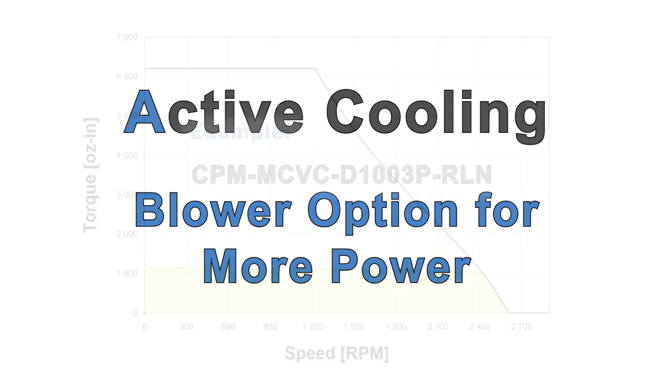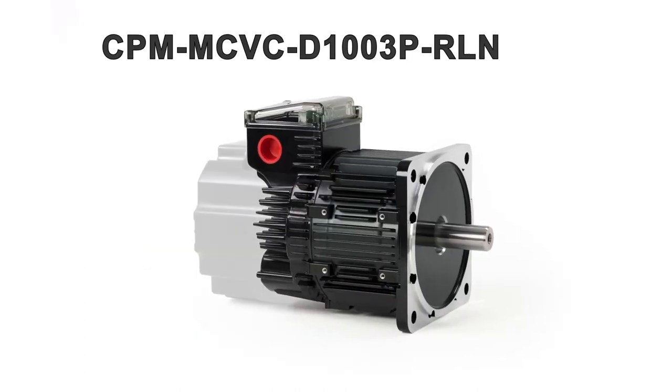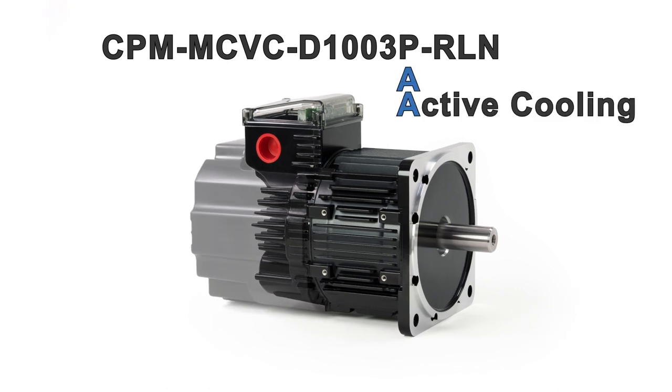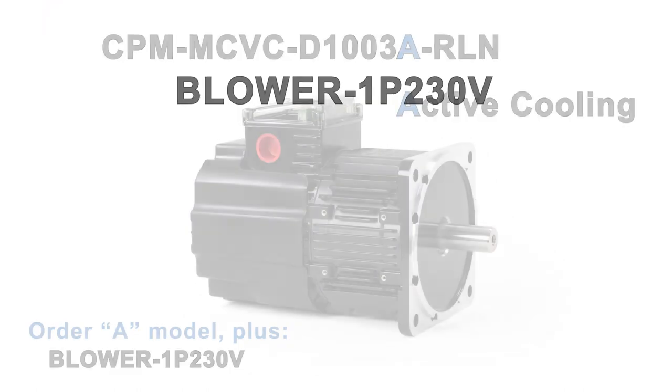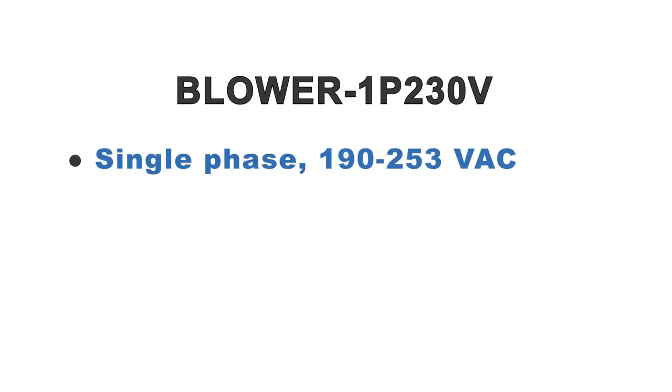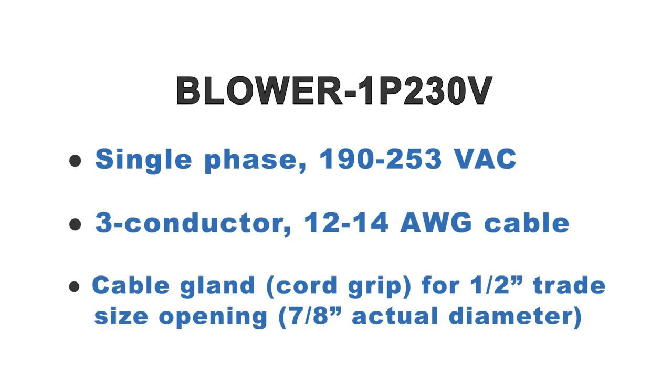Any motor with a 3, 4, or 5 before the P in its part number will gain more than 50% more continuous torque by adding the blower option. To use the blower, you need single-phase 208 volts AC, 3-conductor 12 or 14 gauge cable stock, and a cord grip for a 1½ inch trade size opening.